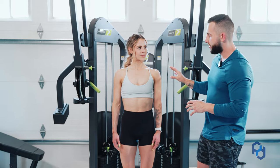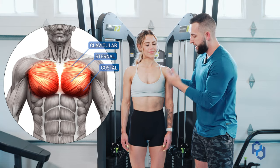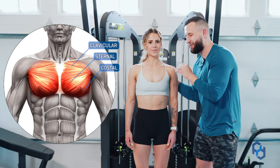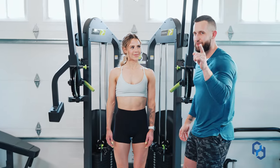We also have other originating positions for the pec along the clavicle as well as the costal region. But for this specific exercise, we're going to be focusing more so on the sternal pec with a little bit of involvement of that costal pec. All you need to know: sternal pec.